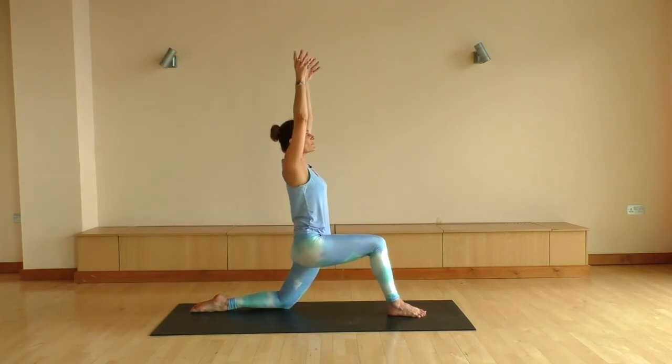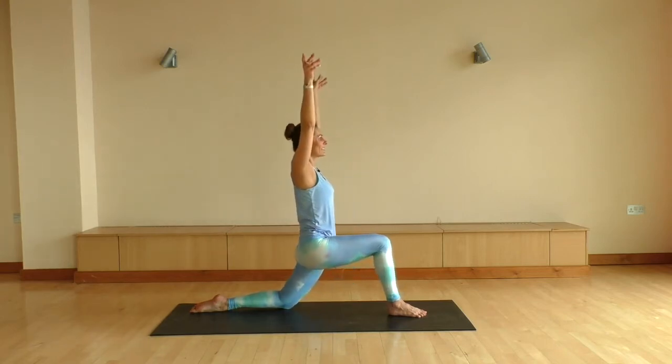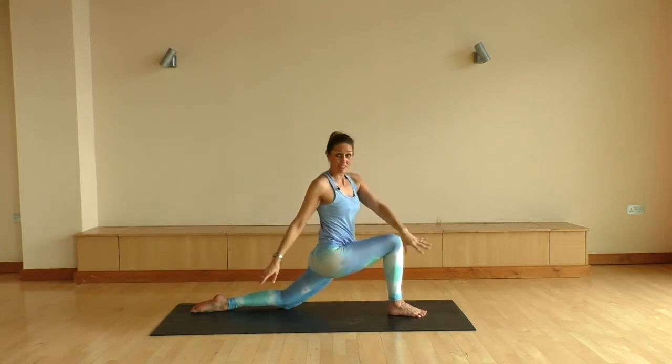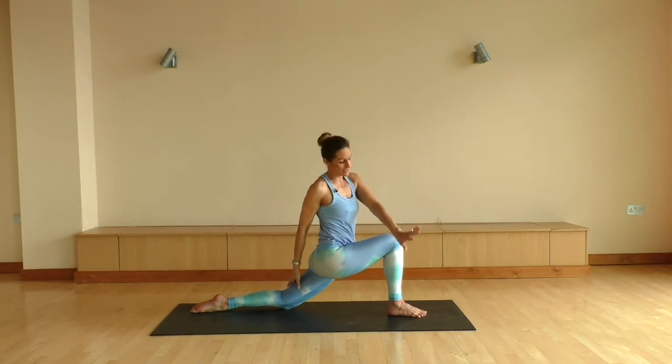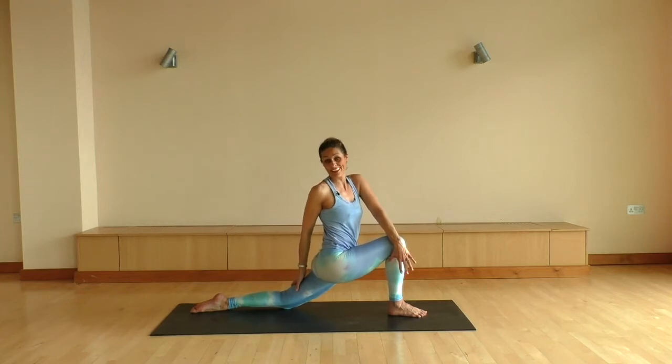Big inhale to rise. Exhale down one more, just like that. Big inhale floats you all the way up. Easy exhale coming down. We're gonna take a little twist to the right now, bringing your left hand on the outside of that knee, maybe sliding your right hand down your back leg. Really sinking down here.